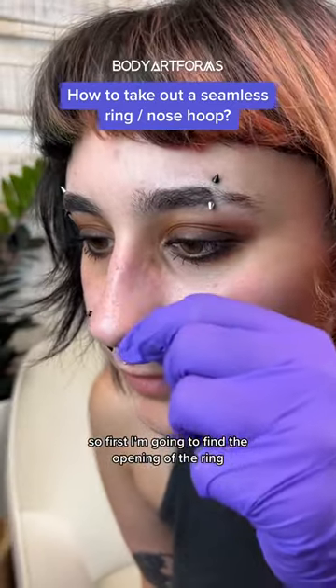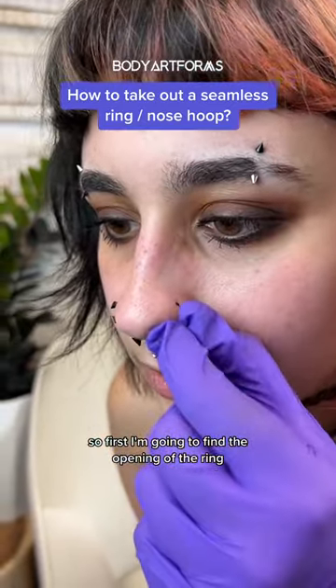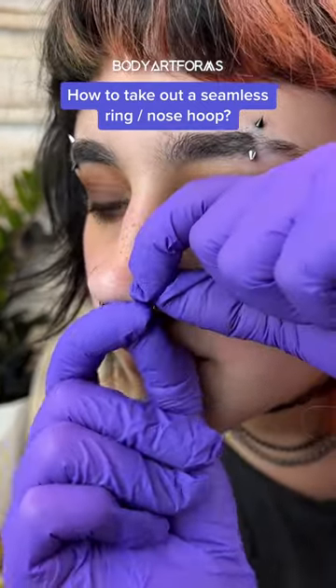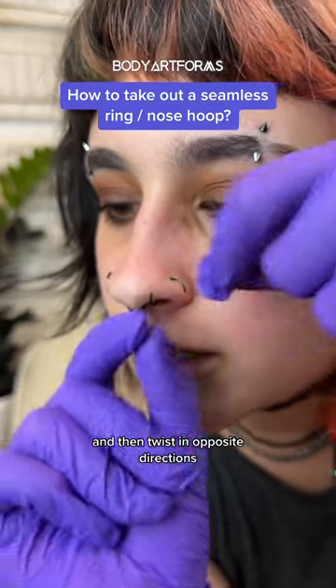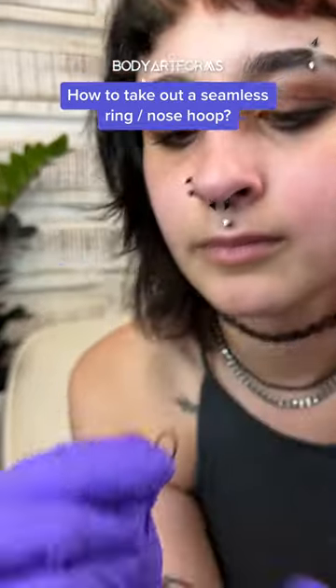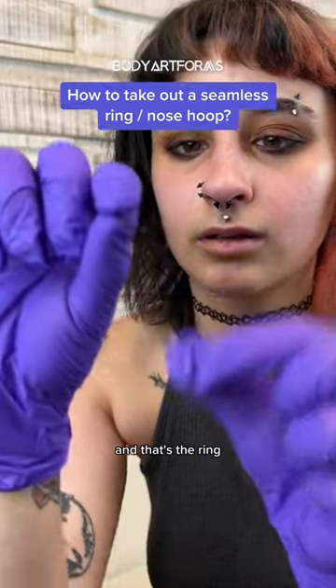First, I'm going to find the opening of the ring and then twist in opposite directions. And that's the ring removed.